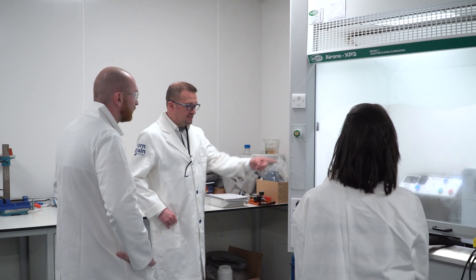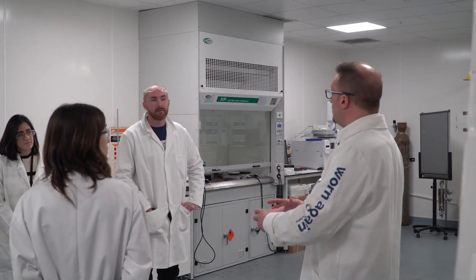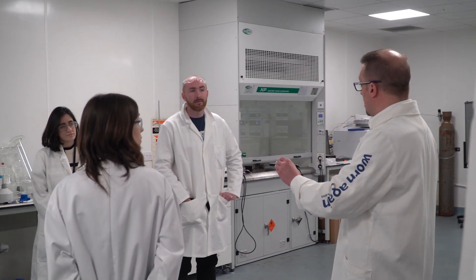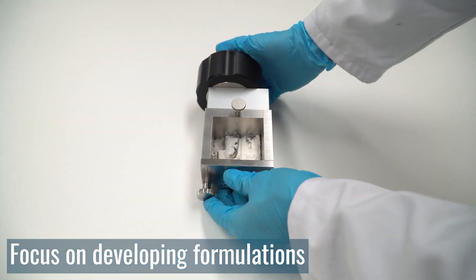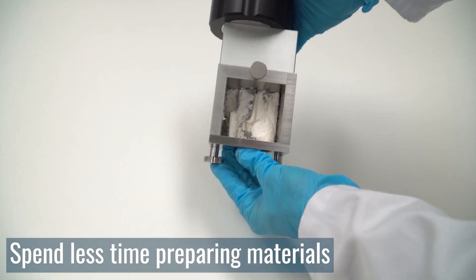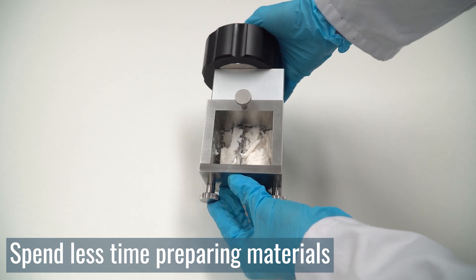With new students entering the laboratory each year, keeping the practical side of creating wet granulation products as simple as possible allows your students to remain focused on their formulation and studies, whilst smaller batch sizes prevent large amounts of material waste and keep experiment preparation time low so that students can spend more time completing experiments instead of setting them up.